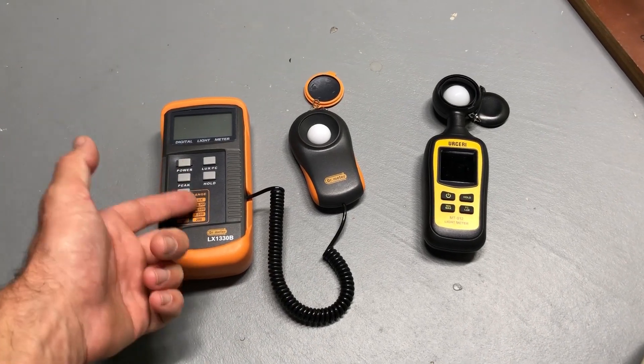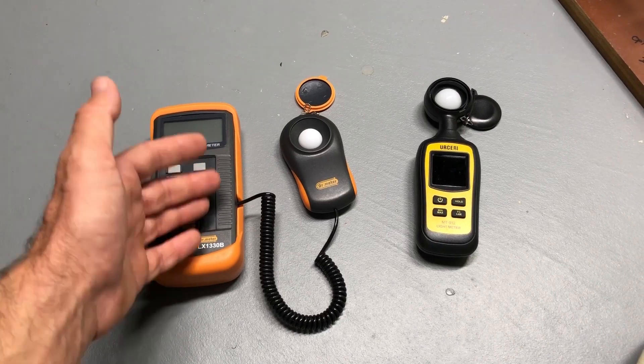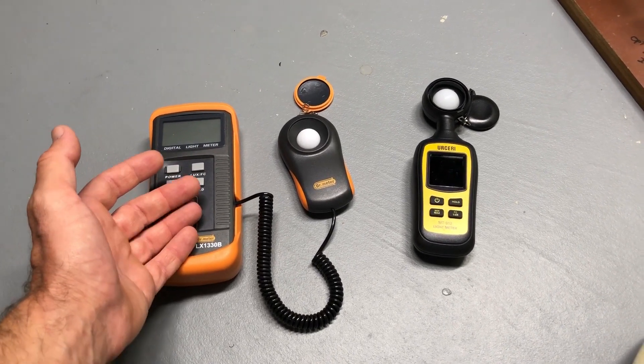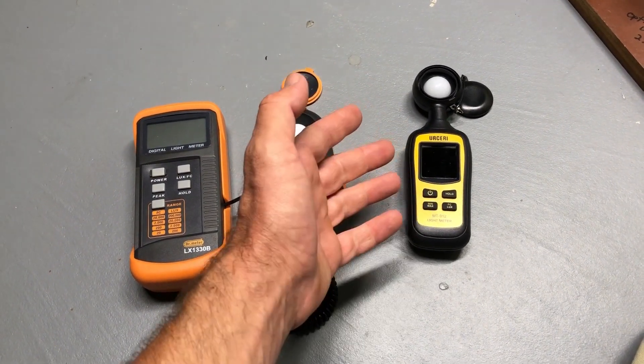PAR meters are expensive, and in a previous video I showed you how you could use a lux meter and a conversion factor to calculate PAR, so long as you're testing under white light sources. Today I got a new lux meter and I'm going to show you a couple of things and talk about why I like it.